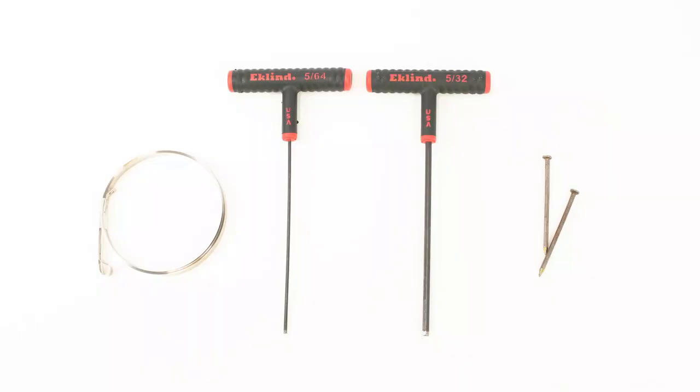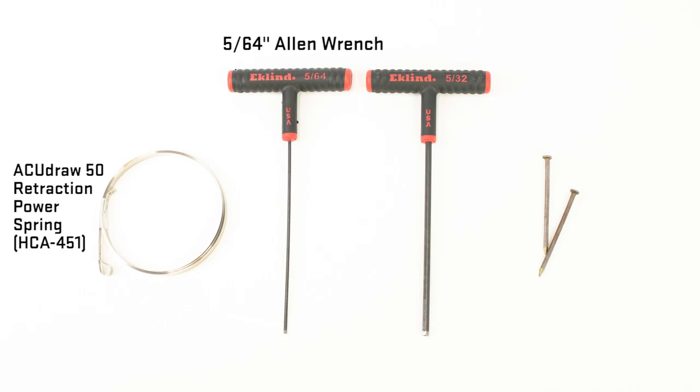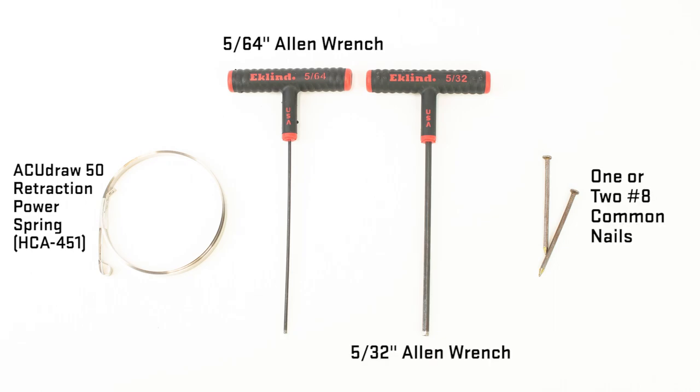You will need the following to complete the replacement: an AccuDraw 50 retraction power spring part number HCA-451, a 5/64 inch Allen wrench, a 5/32 inch Allen wrench, and one or two number eight common nails.